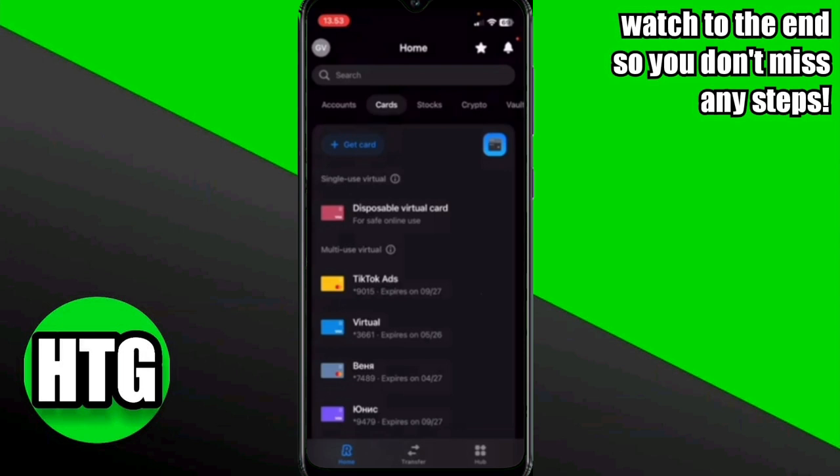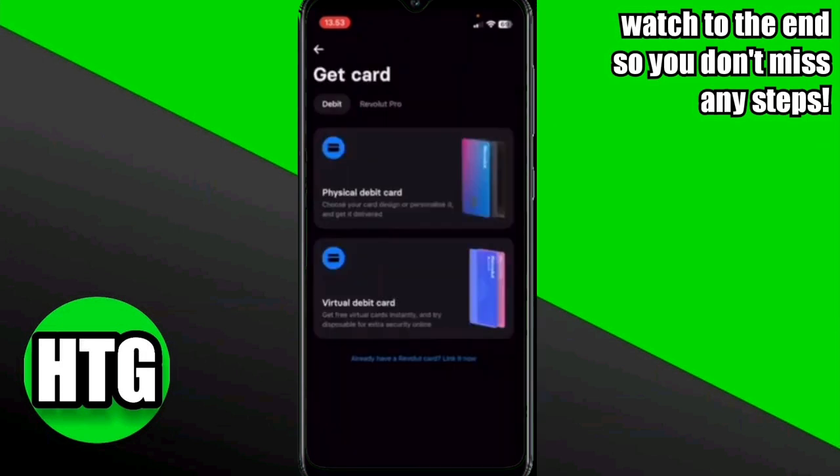After logging in, click on the Cards option. Once you click on this option, click on Get a Card.